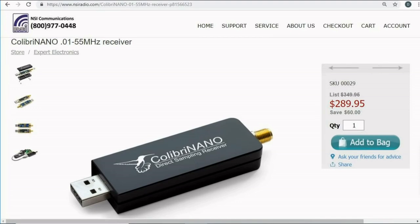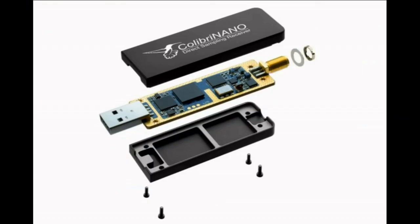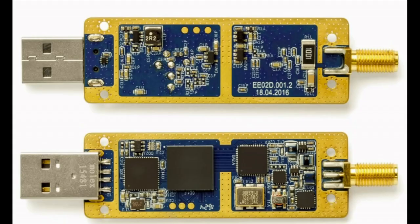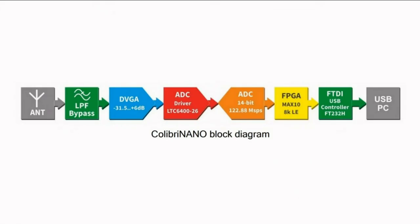Unlike the RSP-1A, the Calibri Nano from Expert Electronics in Russia is a direct sampling receiver. It's two and a half times the price of the RSP-1A, but it's a big improvement — direct sampling does it. The Calibri Nano is really small; you'd put about a half a dozen of them inside the RSP-1A enclosure. The small printed circuit board is clamped between two rugged metal shells, which make an excellent heat sink — it gets noticeably warm. A USB connection provides power and data link to your computer. There's an SMA connector for the antenna. The inside of the Calibri Nano is a thing of beauty — a heavy-duty PC board populated with components on both sides, with the analog front end well separated from the digital side.